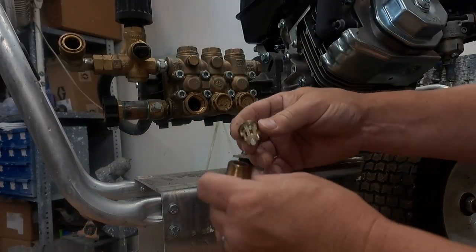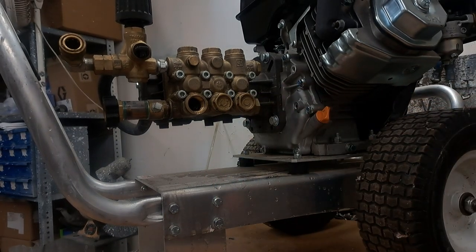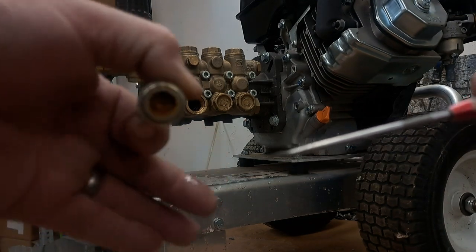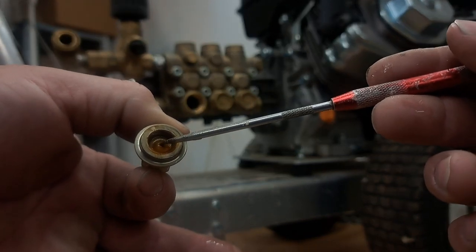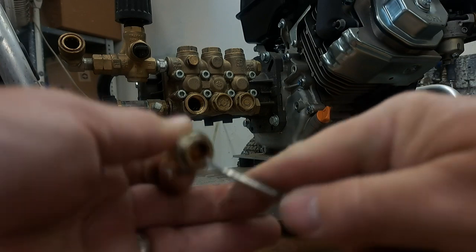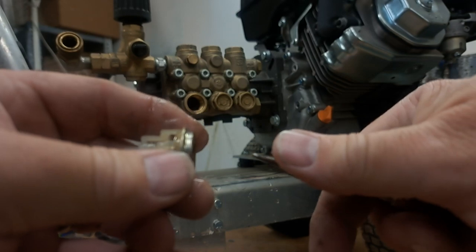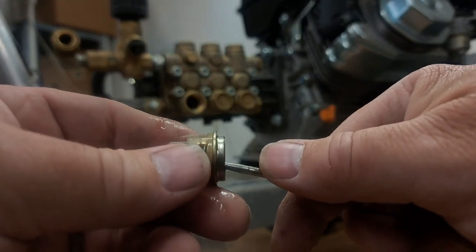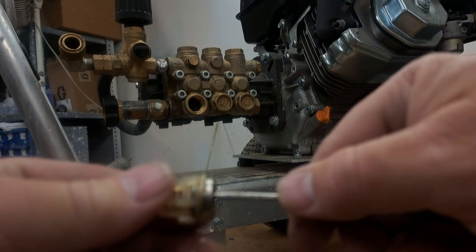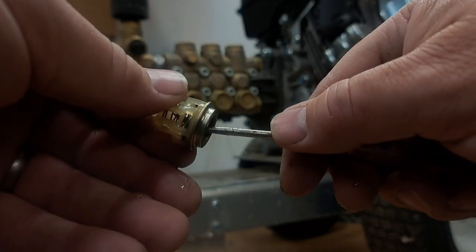We're going to take one out at a time. That valve actually came right out with the plug — that's the valve right there. What we're looking for is a disc right there, and that disc should move. It's not moving — it's stuck. You probably heard that snap — that valve was just stuck in the down position. With the valve stuck, water can't flow. That one's now moving.